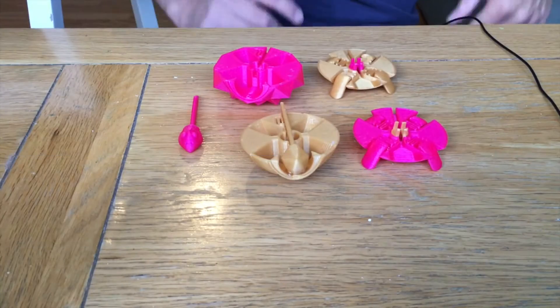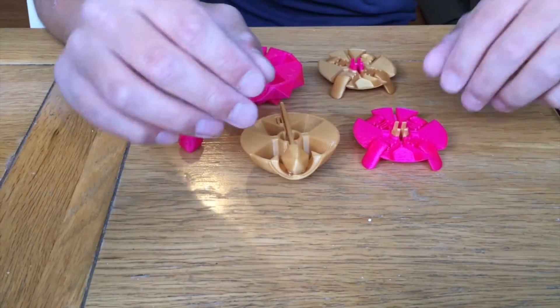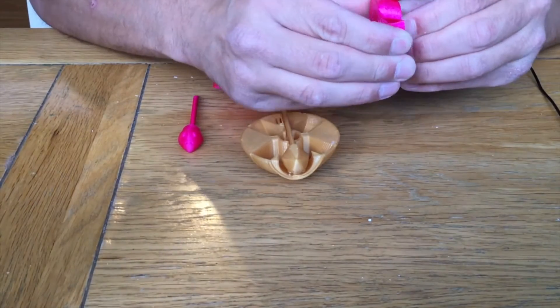The time-lapse videos have come to an end. After printing these out at 100%, let's just take a quick look and I'll show you how to assemble them. It's quite simple to be fair, not anything complicated. So let's just jump down and have a quick look at that.